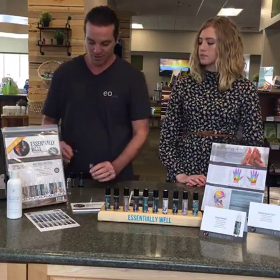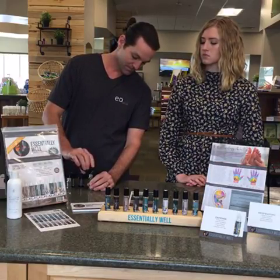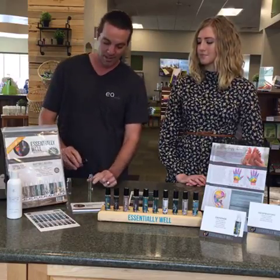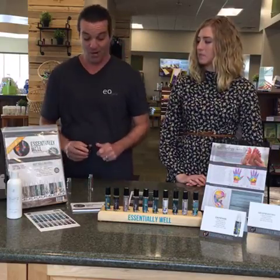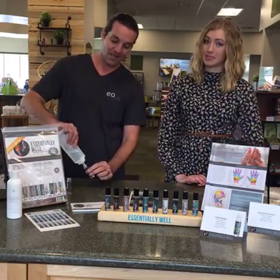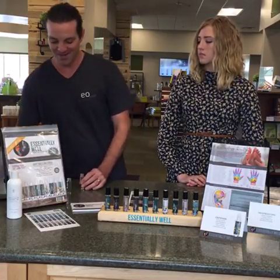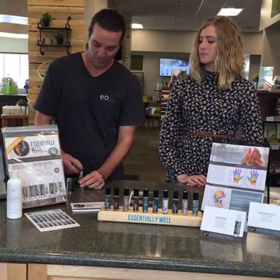We'll start with two drops of eucalyptus — just a great scent in general. Then two drops of lemon. I can smell it already, that smells really good. Two drops of peppermint — this is great in a diffuser as well. So eucalyptus, lemon, and peppermint, two drops of each. Then we fill it right up with your carrier oil — we're using fractionated coconut oil. Just go right up there and put in your rollerball with your oil tool.